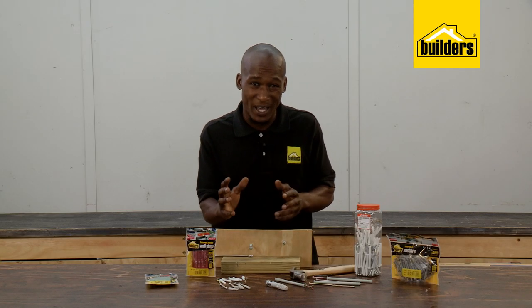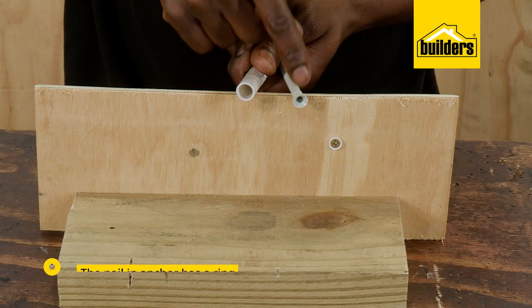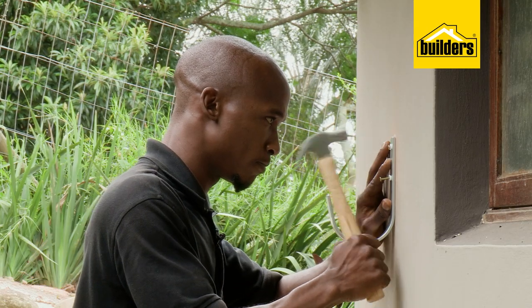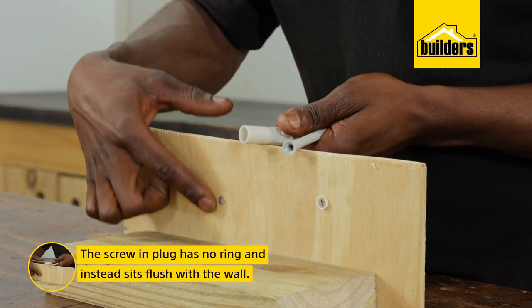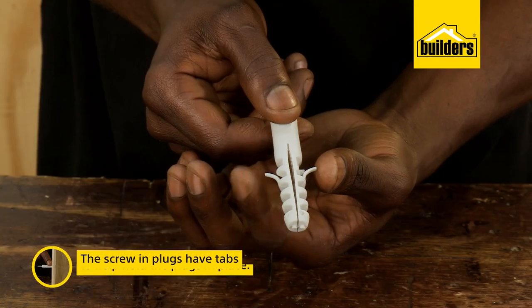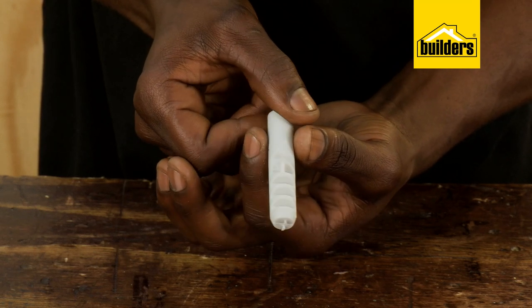Now having a look at these two plugs side by side, we can immediately see a few main differences. The first is that the nailing anchor has this ring around the opening of the plug, which stops it from disappearing into the hole while hammering in the screw, whereas the screwing plug sits flush with the wall. These tabs help hold the plug in place when you're turning the screw, because without these the plug would simply turn inside the hole and the screw would not tighten.